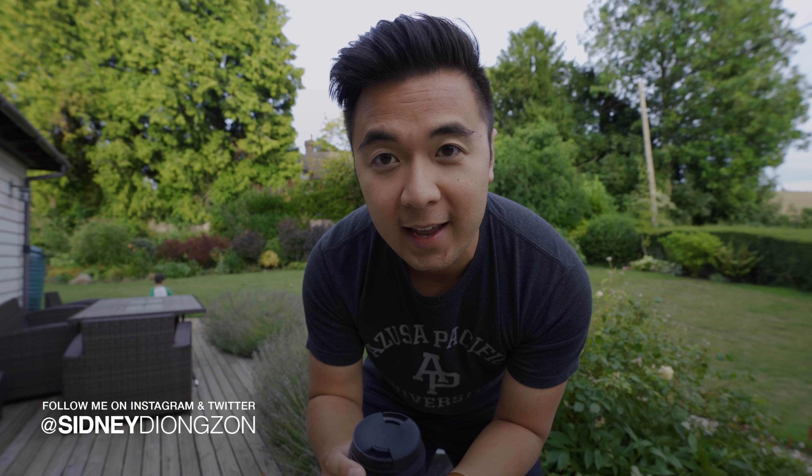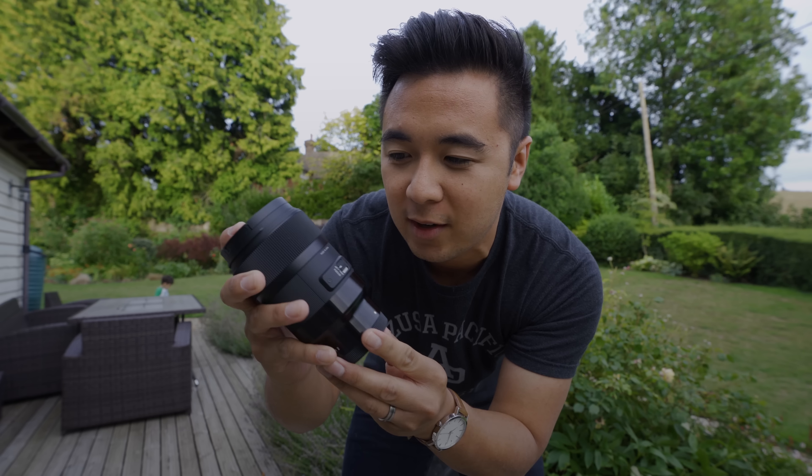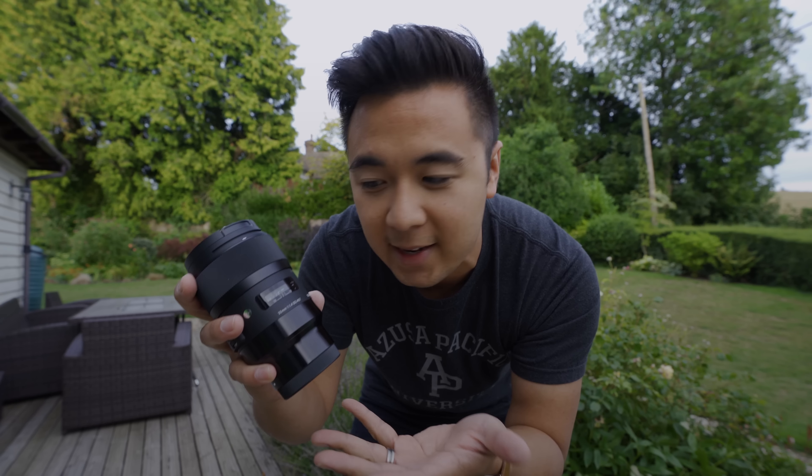I'm out here in England traveling, and I was fortunate enough for Sigma to send me their 35mm art lens for full-frame Sony cameras, and I got to say, I absolutely love this lens.